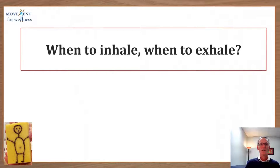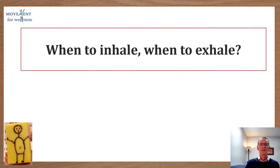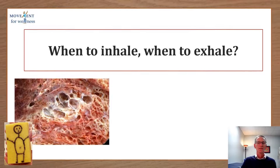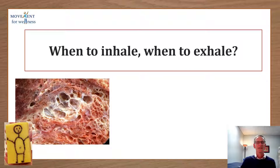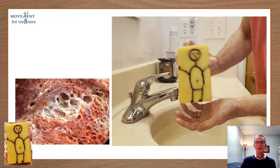Let's finish with talking about when to inhale and when to exhale in a yoga practice. What do you think this is? It sure looks like a sponge, doesn't it? But this is a cross section of actual lung tissue. So meet Sponge Guy. Sponge Guy is going to help us understand some things about our lung tissue — when to inhale and when to exhale.